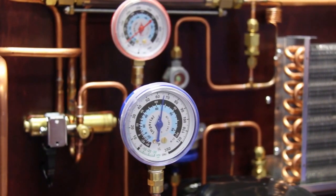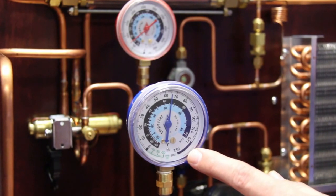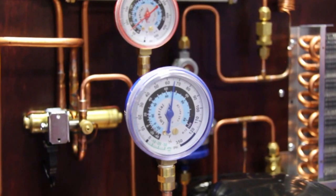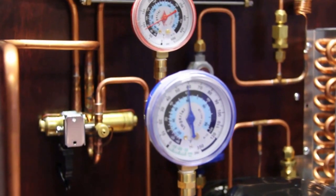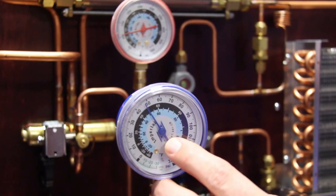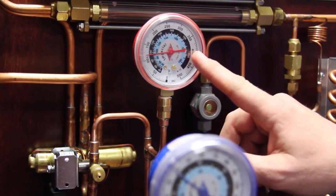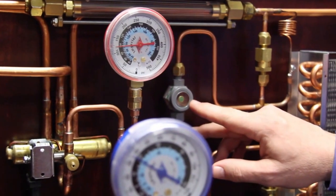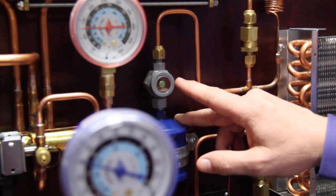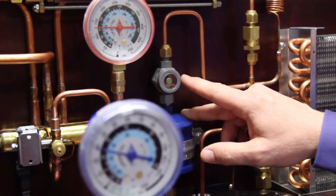Now that we understand the relationship with pressures and temperatures, next I want to turn the system on and have the students look at the low side gauge and the high side gauge to see what's happening with the pressure difference. So I'm going to flip the switch and as soon as the system starts, the compressor starts, the low side gauge starts to drop in pressure and corresponding saturation temperature, and the high side gauge is starting to work its way up slowly as the system begins to operate. I'd also like to show the sight glass and that bubbles are normal until the system starts to stabilize.